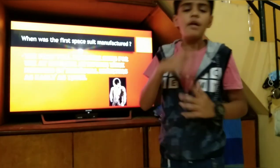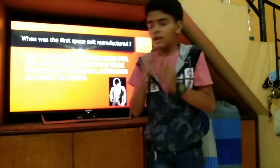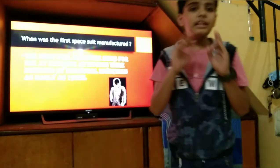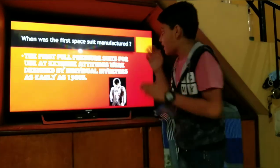It is a very heavy vacuum environment. The suit was designed for individuals to survive in this vacuum. It was built as early as the 1930s — the space suit was first built in the 1930s.